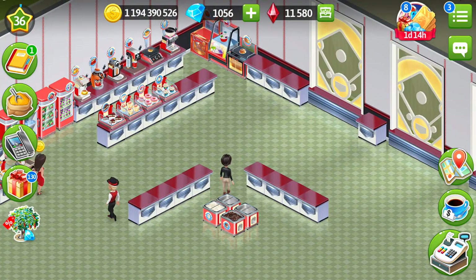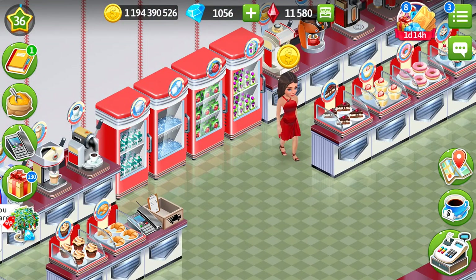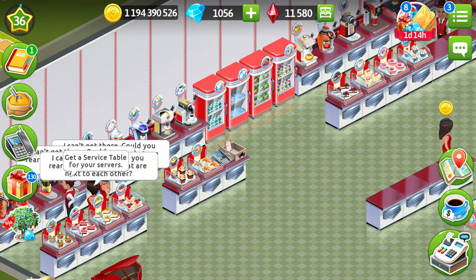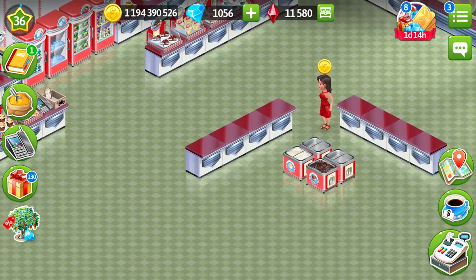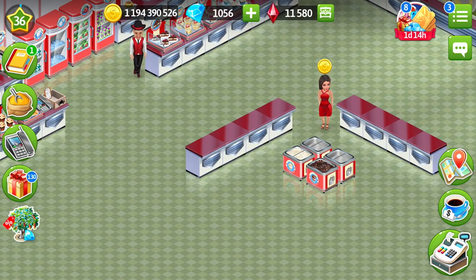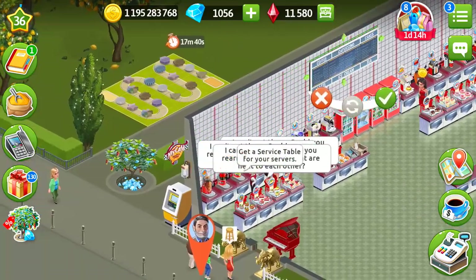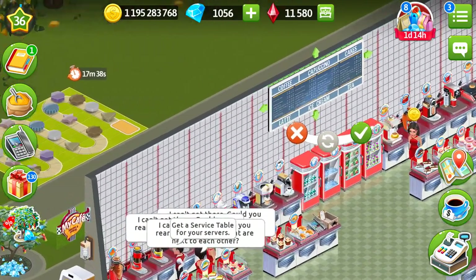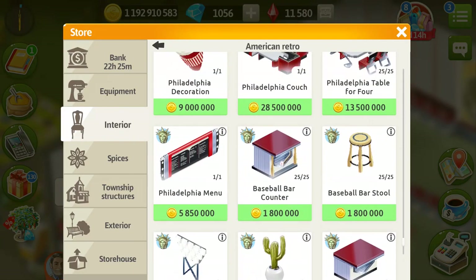I wanted to create something looking like a baseball field, so I made a central position here. I've also placed the phone right here because I really need my staff to move fast. For that reason I also made a lot of aisles, because I don't want them cramped into standard lines. Let's also take a look at the menu — this is the baseball menu that costs 4,200,000 coins, and I'll probably just place it on top of everything. I really think it fits nicely here.